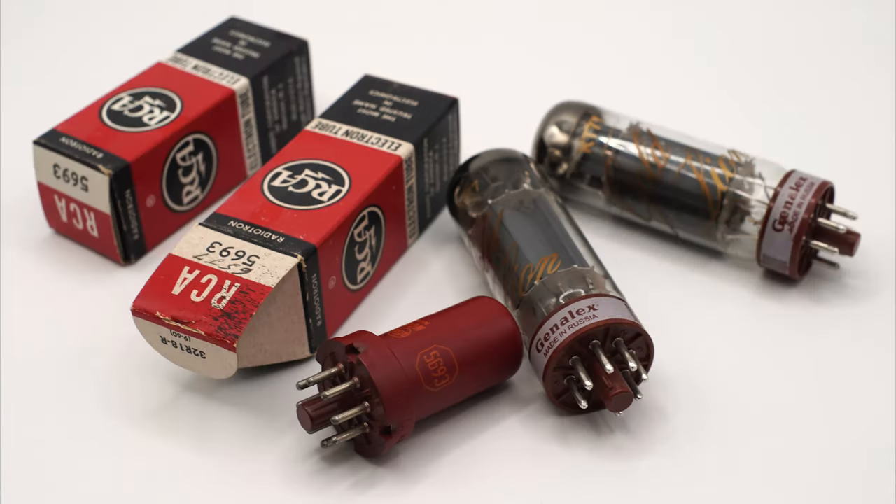If you ask the internet, people will tell you that the best buffer tube for this amplifier is the RCA Red 5693 tube, and the best power tube is the Gold Lion KT77. I might agree with the internet if someone has an extremely warm set of speakers or a warm system otherwise. But in a reference system, the sound profile from these two tube combinations was just too lean, sheeny, and ultimately rather artificial sounding.